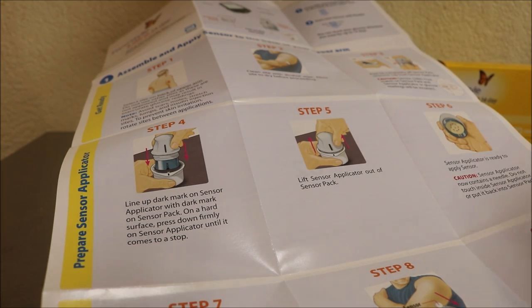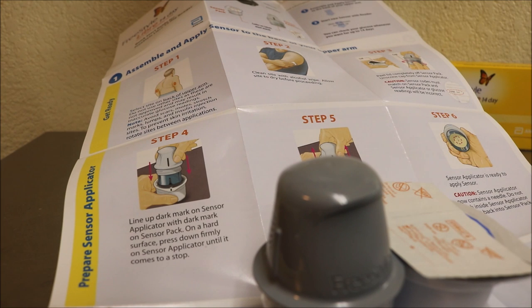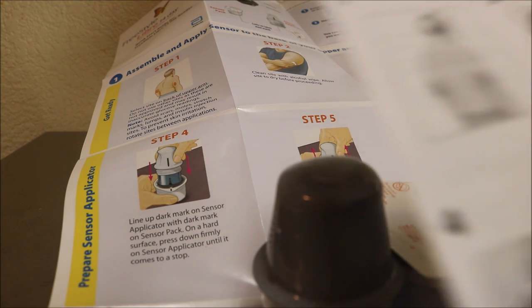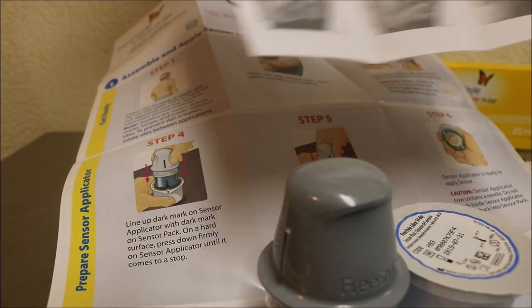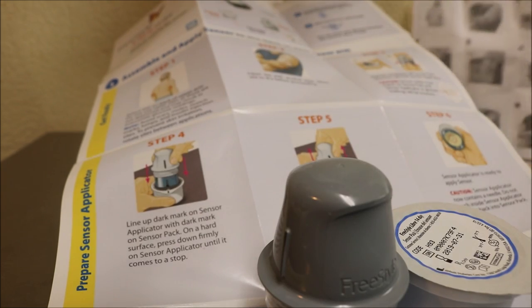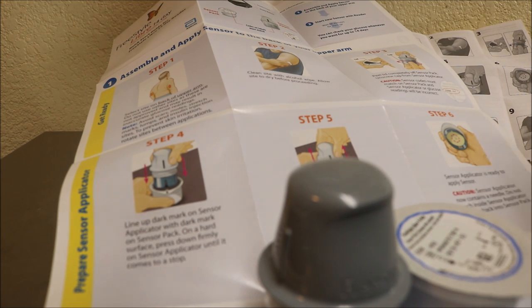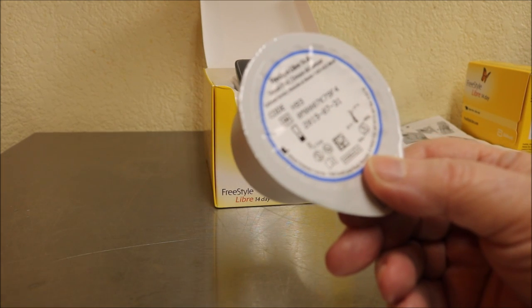Here's the sensor pack — looks like it was already open. Here's sensor one, here's sensor two, and here's the alcohol wipe. There are also Spanish directions inside. We actually started learning Spanish when we lived in Africa, but anyway — I'm not going to do the cross-body application shown in the directions. I'm going to do the bent elbow one because I'm deformed in areas.